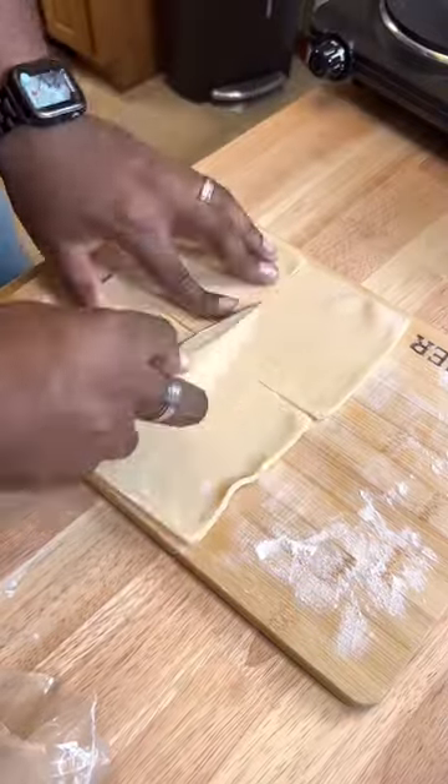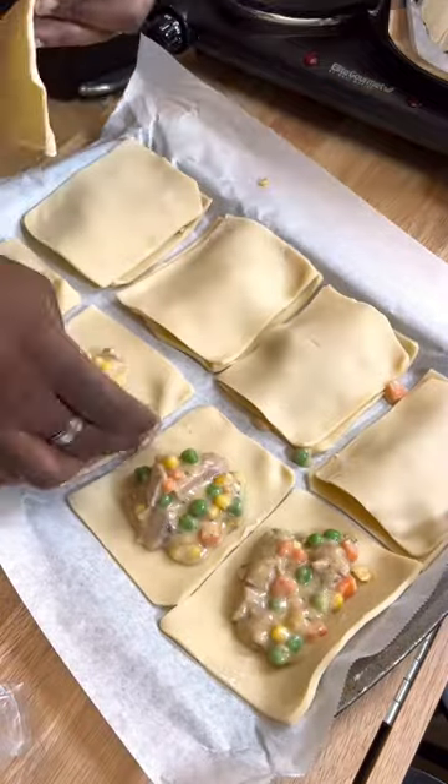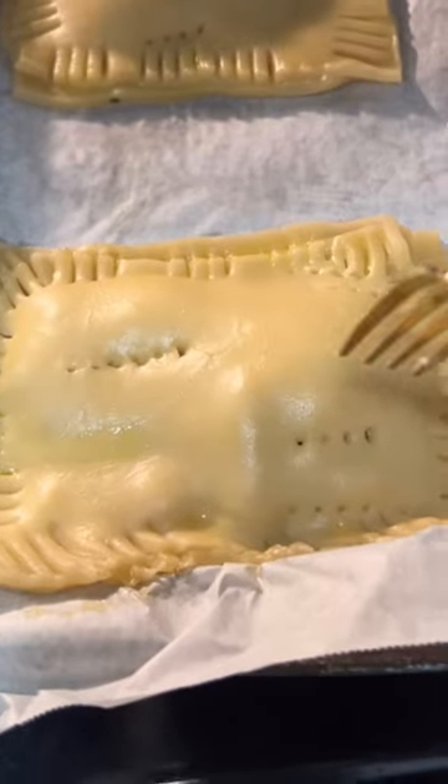Next, get your store-bought crust — I ain't making no pie crust. This ain't a real fucking cooking channel. You're gonna break this down until you get even squares. Spread them out, get that little sexy mixture on top of them, gonna top them off.